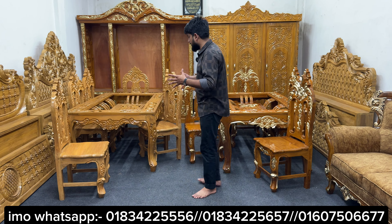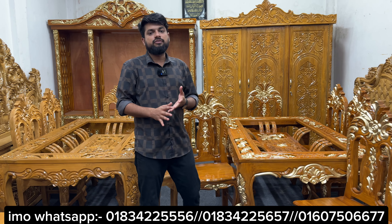This is available in two categories. This is in the hand-polish category. This is in the new model furniture.